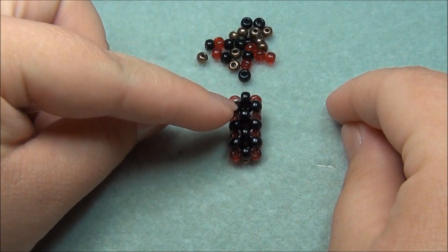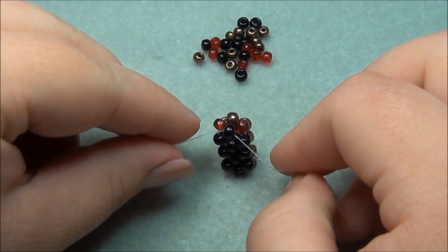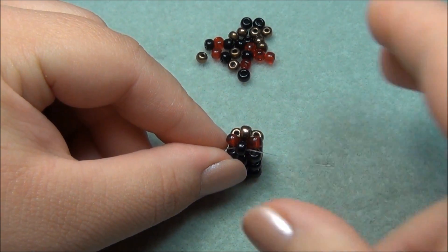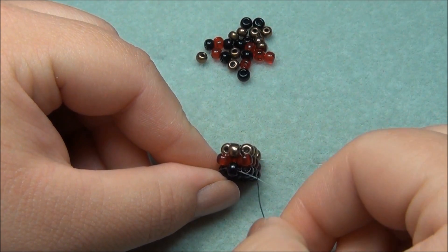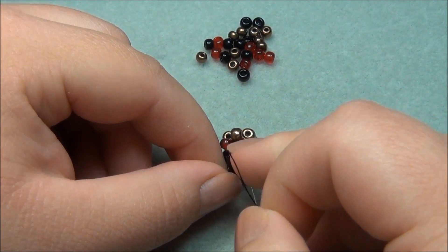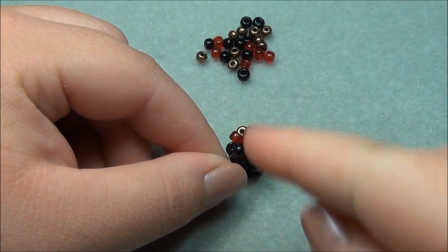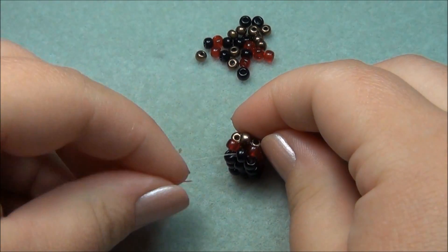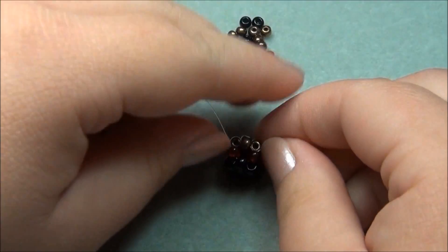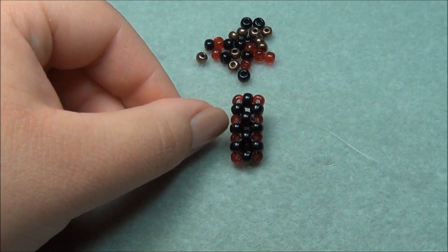Because we are at our third cube, we're going to do it just a little bit differently. Instead of crisscrossing both strings through the bronze, I'm just going to go through the red, because it's already connected right here, and we're going to work on adding the sides of our cross. One string on that side, and I'm going to do the same on this side. Now we have three cubes and we're ready to do the sides of our cross, which we're going to do with one string.